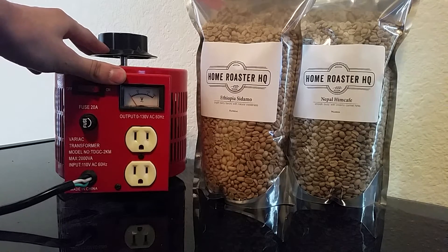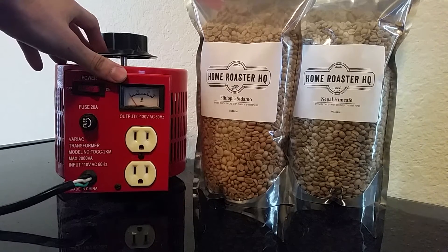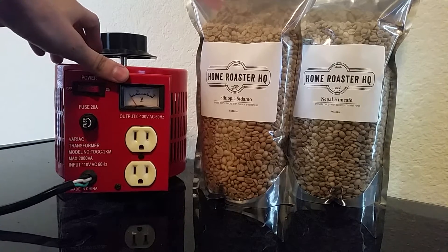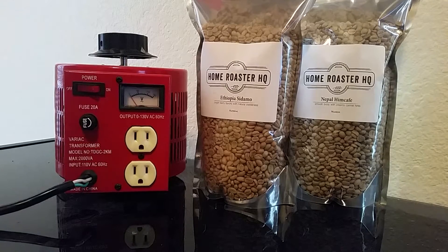As you turn on big appliances such as air conditioners, heaters, microwaves — anything that draws a lot of power — your voltage will spike depending on which outlets you're plugged into. So if you don't have a variable transformer, it's always recommended that you plug your coffee roaster into an outlet that's not on the same breaker as other big appliances.